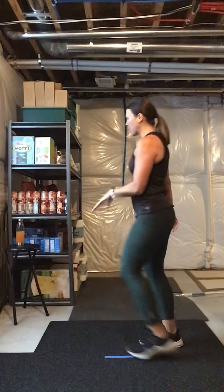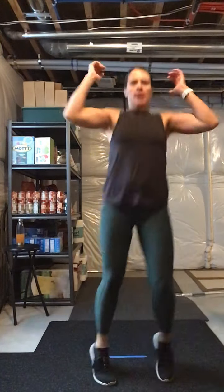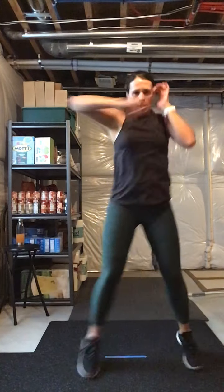Step touch. All right guys, one side down. Grab a quick drink but keep moving — we're gonna work the other side. You got this, heart rate's up. This is gonna be like a roller coaster workout, up and down with that heart rate, training our body to push harder.